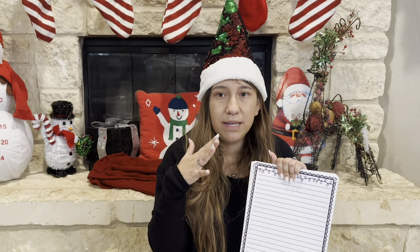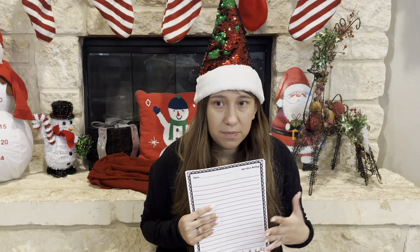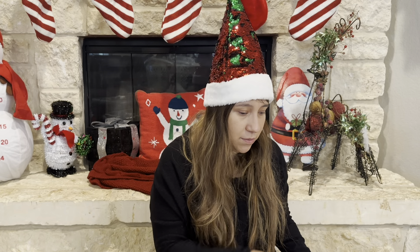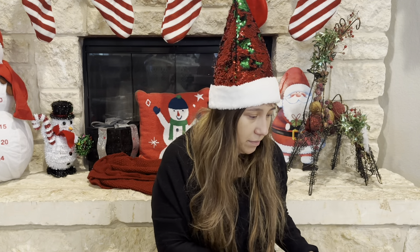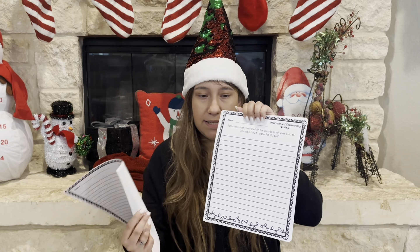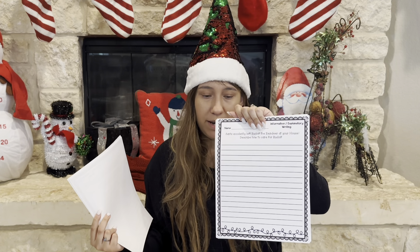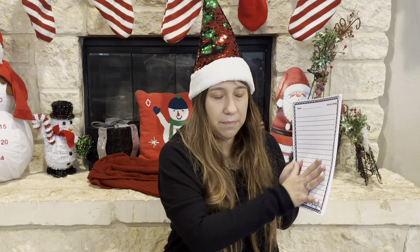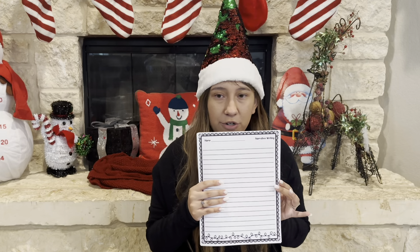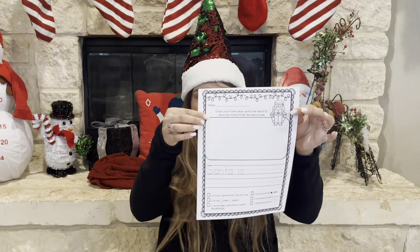I also printed out a bunch of writing prompts. This one is going to be for my older son — they had different levels, like preschool level and upper elementary level. These are holiday homeschooling writing prompts, which I thought would be a great way to incorporate writing, spelling, and language arts in a fun way. I got the upper elementary level. What I'm going to do is bind all of these different writing prompts, put a blank page in the front and bind it, and then let him decorate the front — and this will be his writing journal for the holiday season.